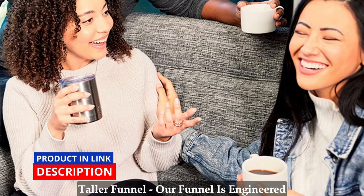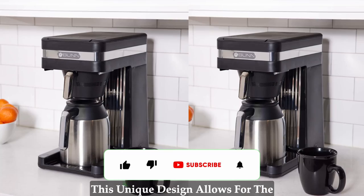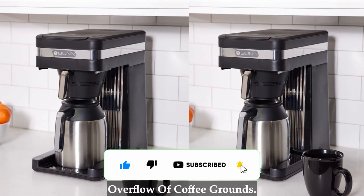Taller funnel. Our funnel is engineered to accommodate Bunn filters, which are a quarter inch taller than other filters. This unique design allows for the quick flow of water and prevents overflow of coffee grounds.